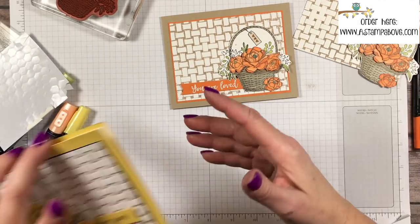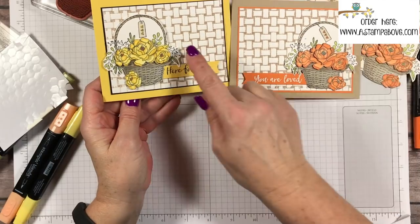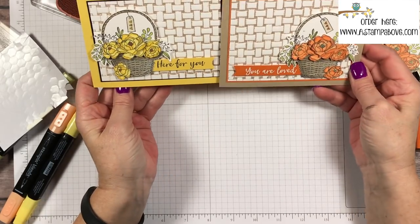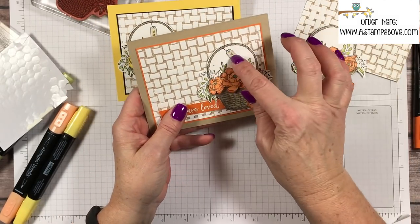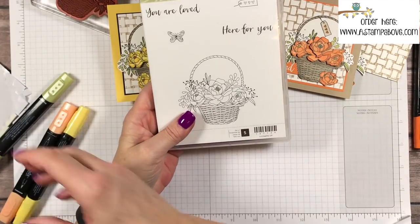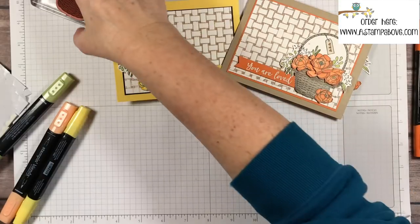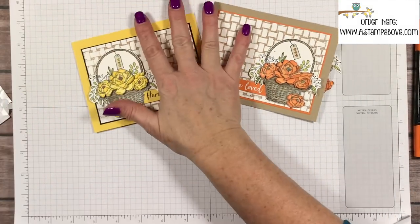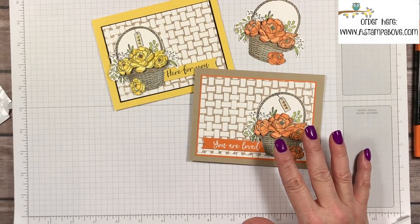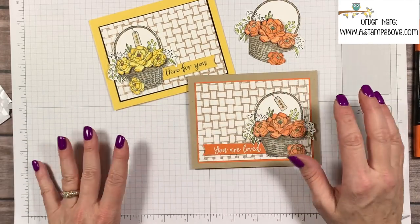I've got another one here — this one is done with Daffodil Delight and the Daffodil stamp and Blend marker. I used orange Pumpkin Pie in the middle and Daffodil Delight on the sides. One thing I forgot to do on this basket was put the little tag that comes with the stamp set in the bundle. So we've got our basket weave and our blossoming basket bundle for a couple really great cards. Stampin' Up Demonstrators have been making tons of projects with these.